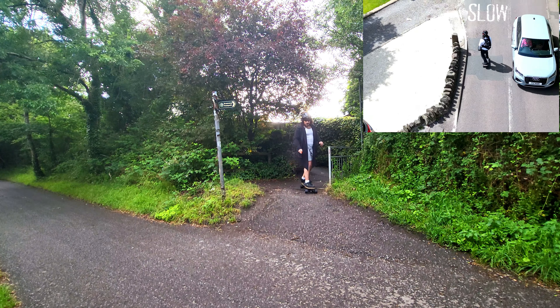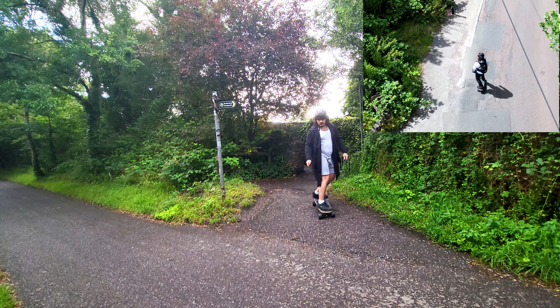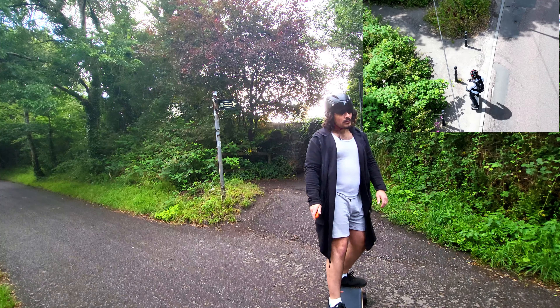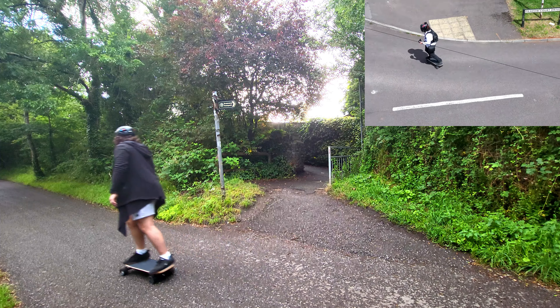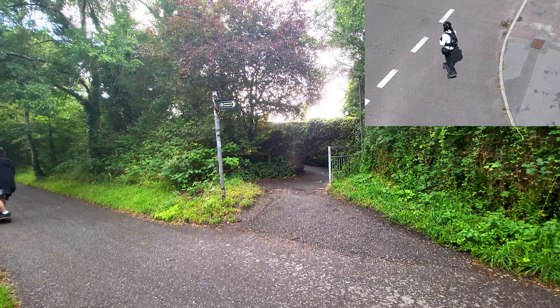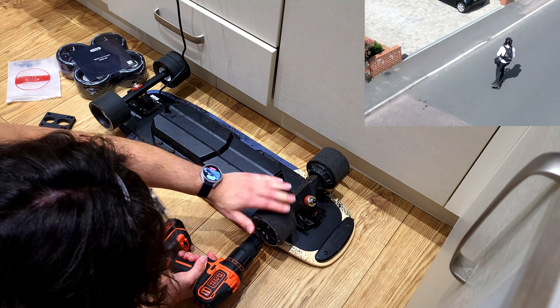This board is absolutely great for commuting — I've used it for that several times. But it isn't just about commuting; it's actually about maneuverability. It's very light, easy to carry around, and thanks to the kicktail you can turn corners that you maybe never would have been able to before. You'll find yourself in situations where previously you may have had to dismount and kick the board around, but with this one you can just kicktail-pivot it. It's great.